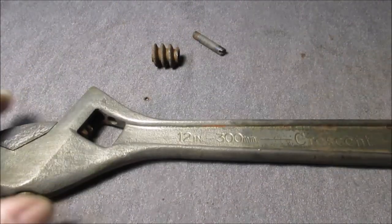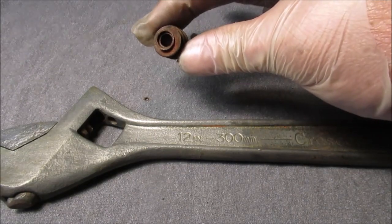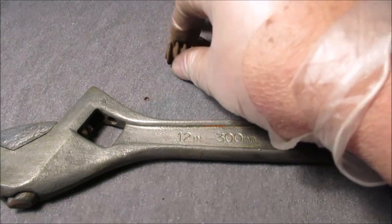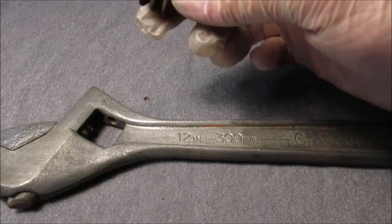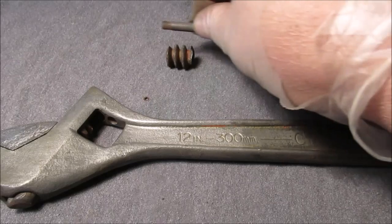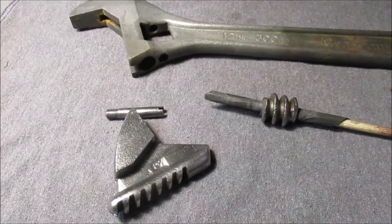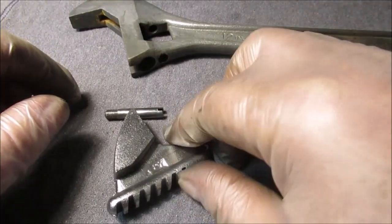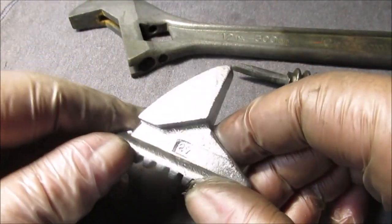Two minutes is too long to talk about it. I could show you tips and tricks on how to clean it easier at the wire brush. Put a bolt through it or something so you're not holding it up to the thing — a long bolt or screwdriver or something. Okay, time to go to work.